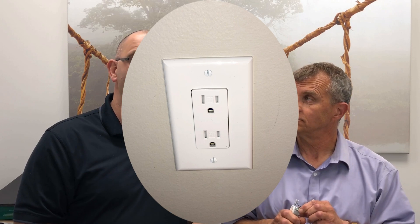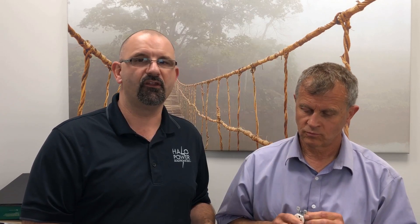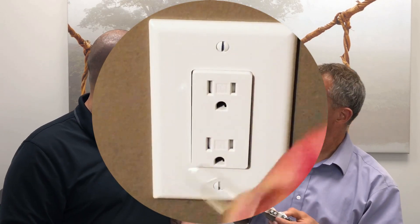One of the services we offer at Halo Power Solutions is a receptacle upgrade throughout your home. It's a great upgrade — not only does it make your home more modern with new-style receptacles, it's also safer because we use what are called tamper-resistant receptacles. Bob, what is tamper resistant?